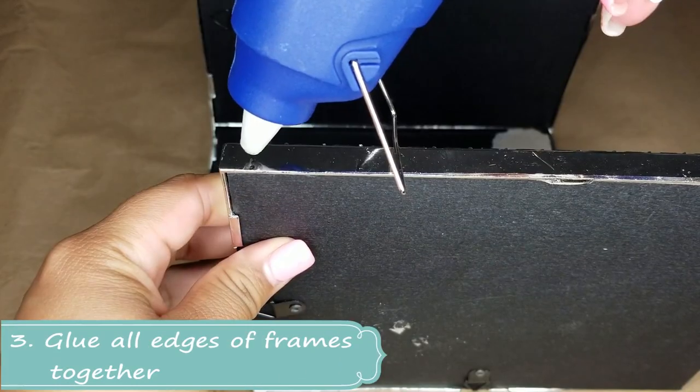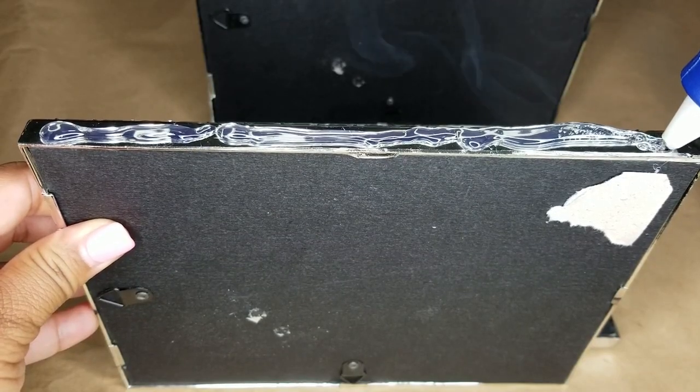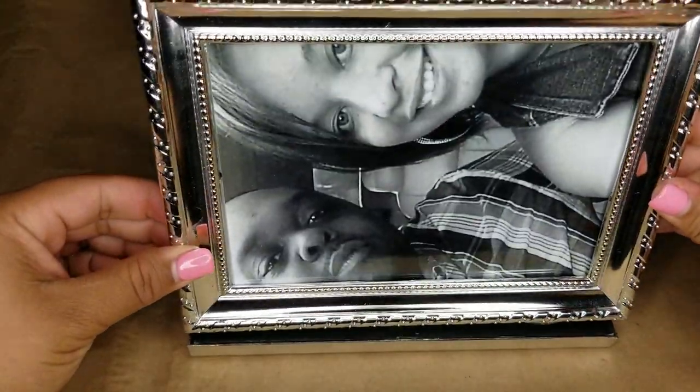Step three is gluing all the edges of the frames together. I use hot temperature glue, but you can use E6000 or whatever glue you have to ensure that it stays stuck together.